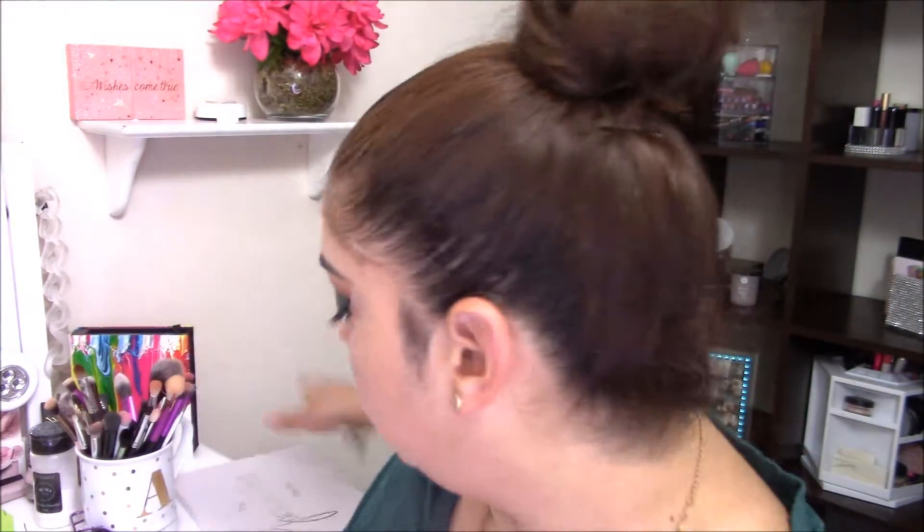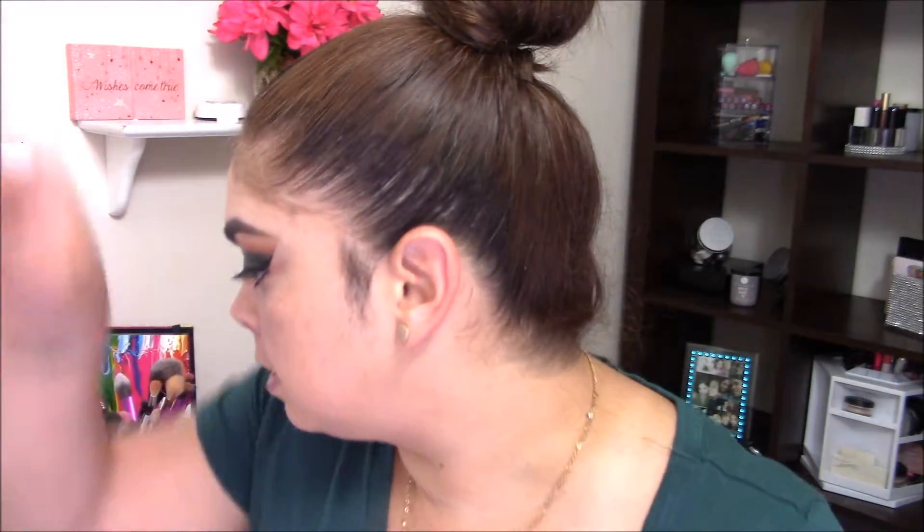Ouch! You guys can see I made a mess — I definitely made a mess. I'm going to take a makeup wipe and then go ahead and apply a little bit more foundation to fix it.